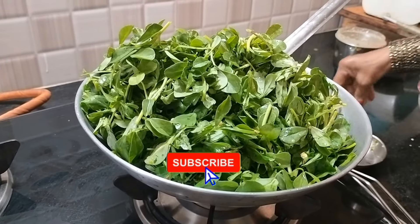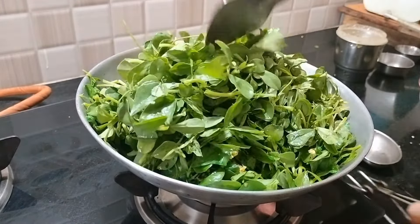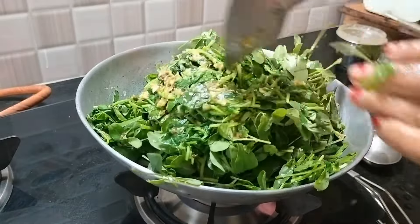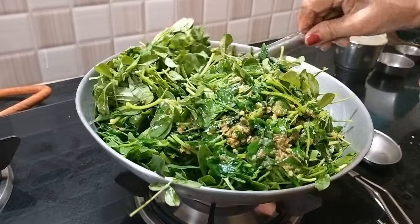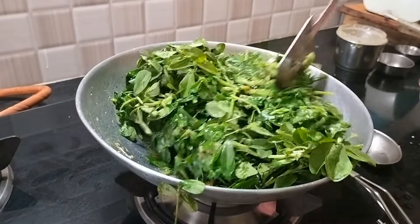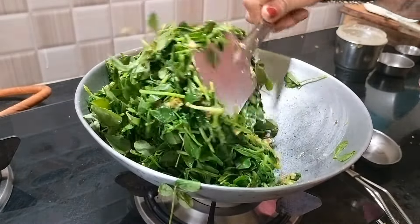I am going to cook the soup. I will mix the rice in a frying pan. I will not add butter.